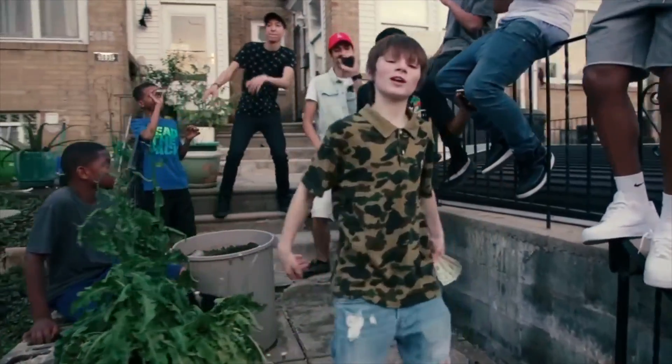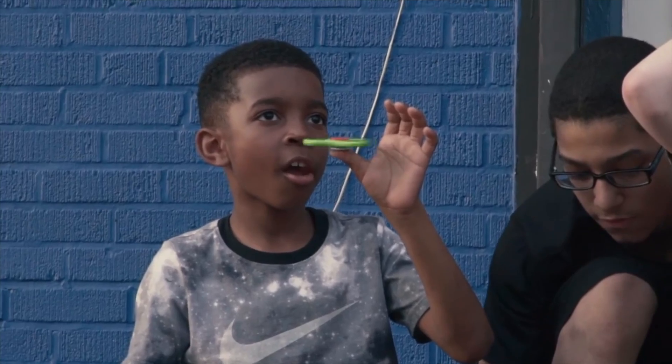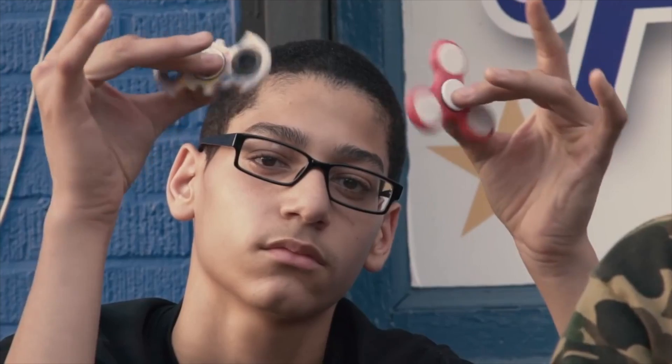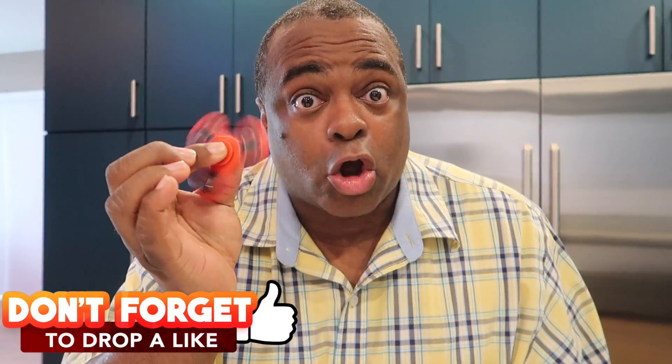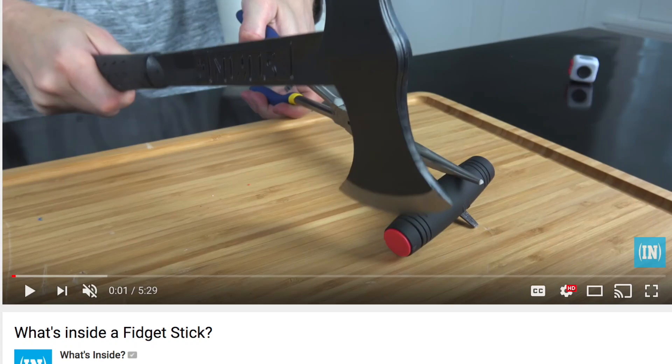The last two weeks I've been doing things in the fidget world — there's even a fidget rap song, don't watch that whole video. These are crazy popular and getting more popular. I found out about it from my friends at What's Inside, they actually opened one up, and I was like — ladies and gentlemen, introducing the fidget stick.